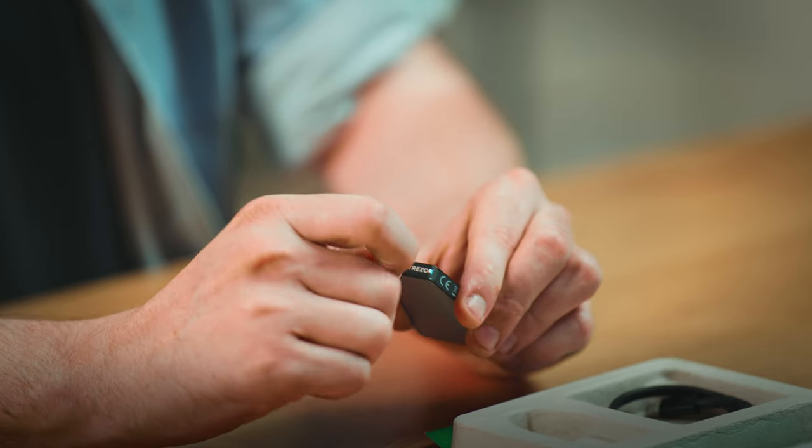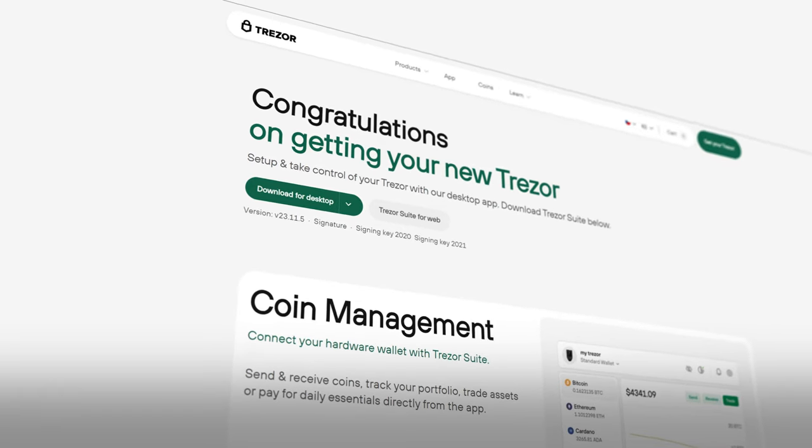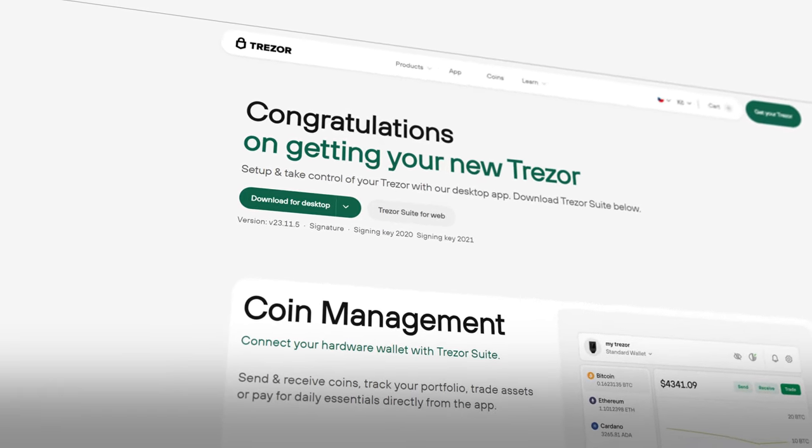Once you've removed the holographic seal, connect your Trezor to a computer to start managing your wallet. Let's follow this step-by-step guide to setting up your Trezor Safe 3. Once connected to your computer, you will be directed to trezor.io. There, download and install our custom wallet app, Trezor Suite.